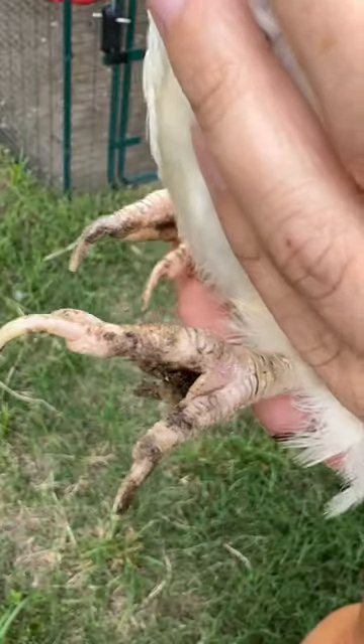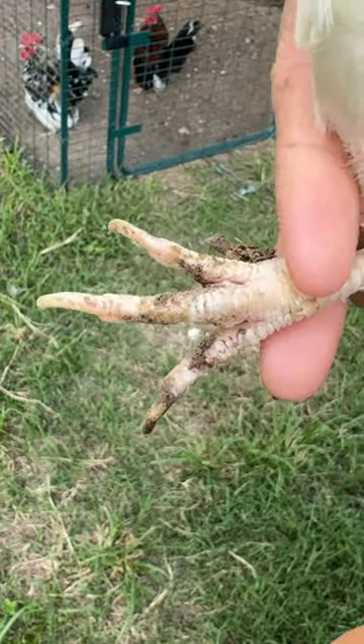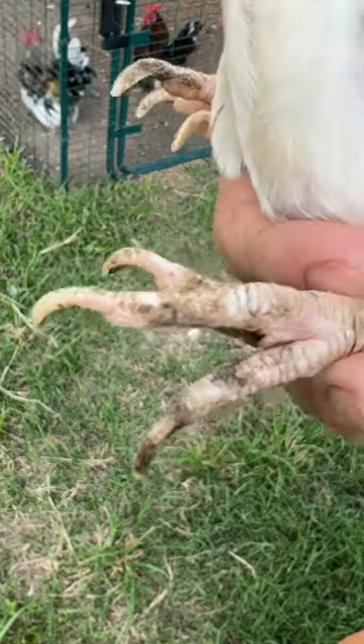Just like dogs or cats, sometimes chickens don't wear their nails down enough and they get a little too long and they need a trim. It's important to keep an eye on the length of your bird's nails because if they get too long, it can cause discomfort or even give them problems scratching around and walking.